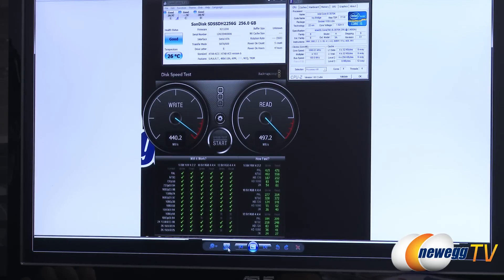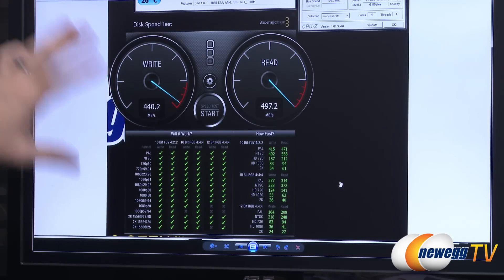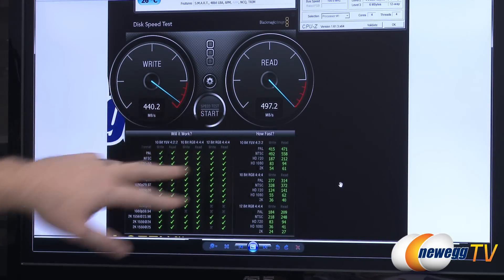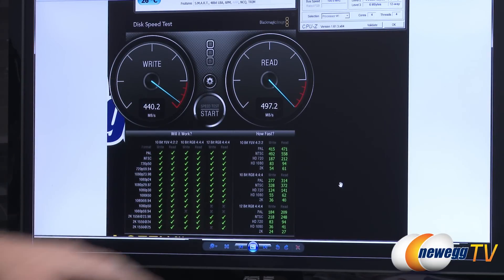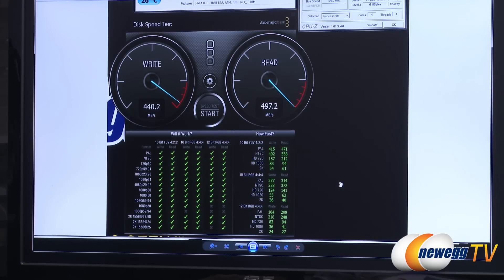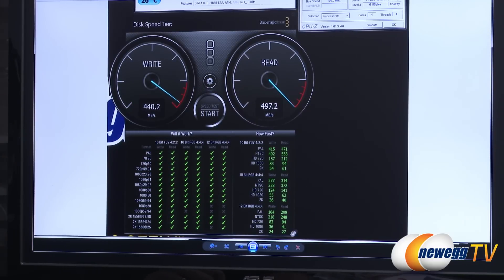The Blackmagic Design Disk Speed Test is specifically geared toward video production use cases. It tests drive speed and then indicates whether the drive is suited for various video compression levels and frame rates. This drive performed very well, earning green check marks in most columns — only the highest frame rate and highest bit depth video would not be recommended. We hit 440 MB/s on writes and just shy of 500 MB/s on reads.